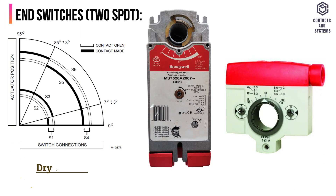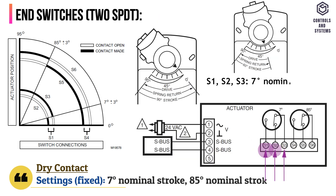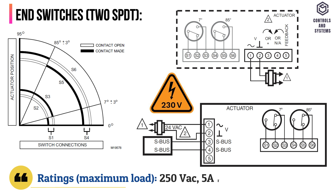End switches, dry contact settings, fixed: S1, S2, and S3 are for a 7A degrees nominal stroke; S4, S5, and S6 are for an 85A degrees nominal stroke. Ratings — maximum load is 250 volt AC, 5 amps resistive.